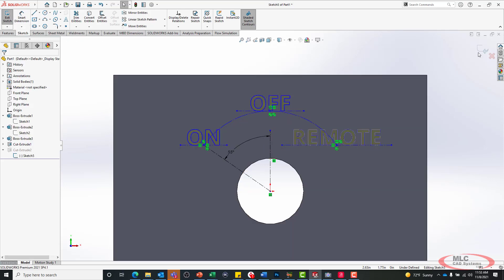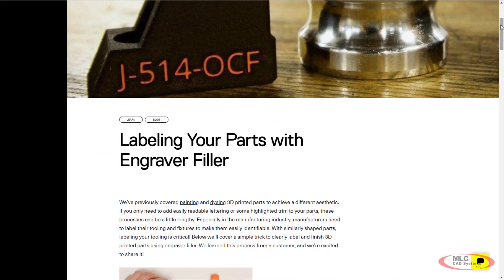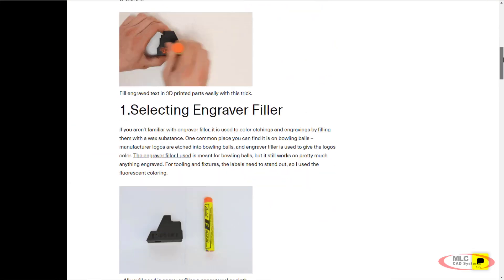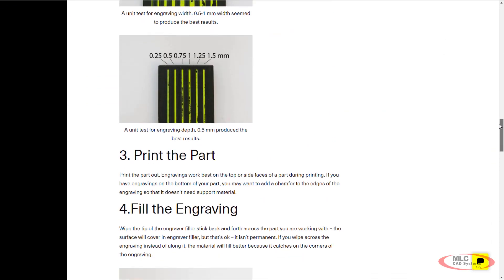Now I've never really done this kind of engraving before and I want to fill it in with paint. I found a great article on the Markforged website that talked about using this particular paint. These are paint sticks so they're almost completely solids, so as they dry they don't shrink a lot. Because I've never done engraving before, I wanted to do a test before I ran my real part — if I mess up, I don't have to try to clean and repaint or reprint. So what I'm going to do is create a unit tester.